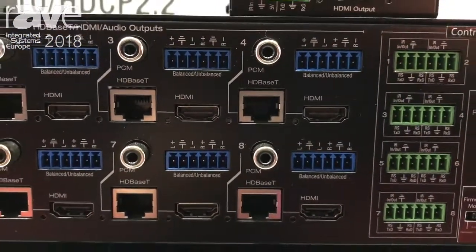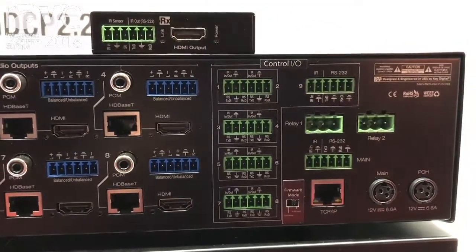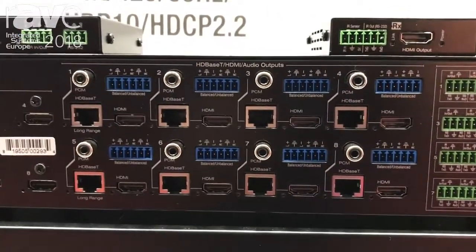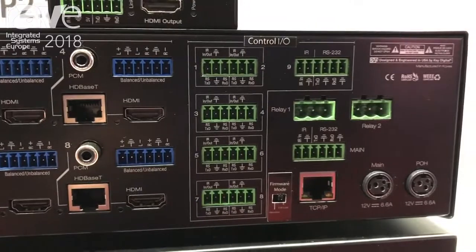So you can control volume, multiband EQ, lip-sync delay, muting controls, and integrate right into your power amplifiers handling all of the preamp functionalities. It also has eight Compass Control ports and two relays if you're integrating with our Compass Control system.